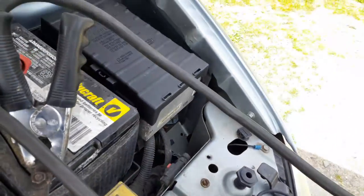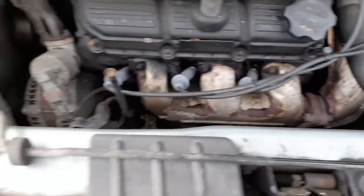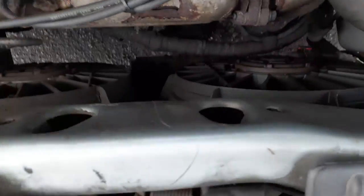Cruise control, all set up there — there's a huge box. There's your radiator bottle, washer bottle, radiator, dual fans.